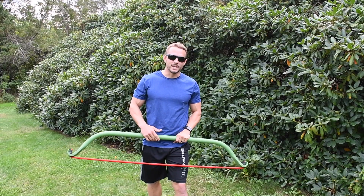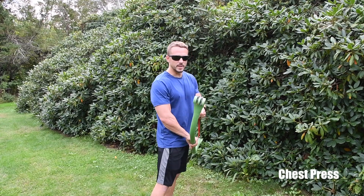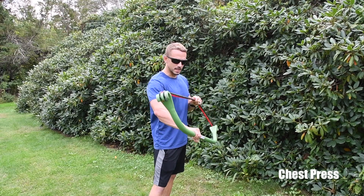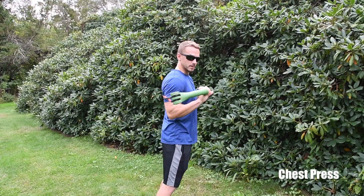The first workout we're going to go through today is a chest press. Before you get started, make sure that the bands are secure and nothing is loose so it doesn't snap back when you're working out. Take a look and double check. Next, place the bands right below your shoulder blades.